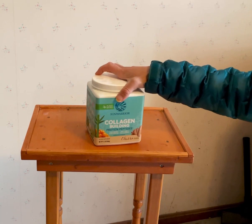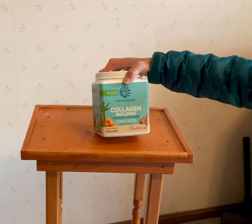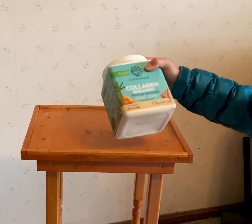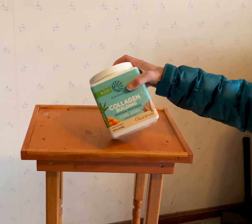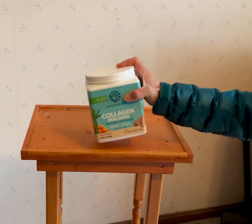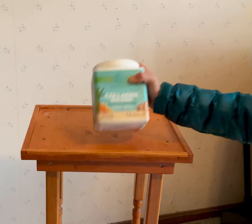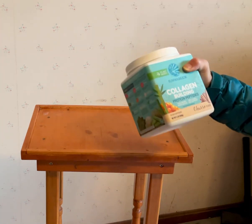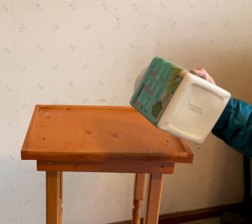I just drink it straight up, just stir it, and that can be really good. Another nice thing about this particular one is that with this package, I find that it's only 20 servings, so it doesn't get kind of stale.